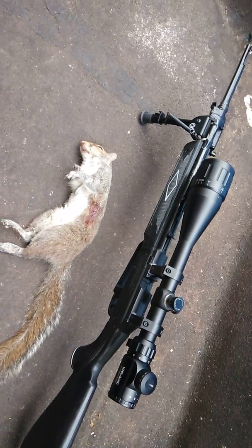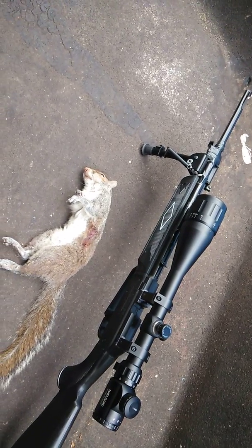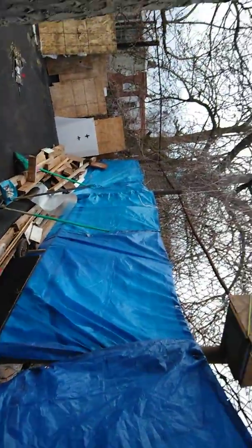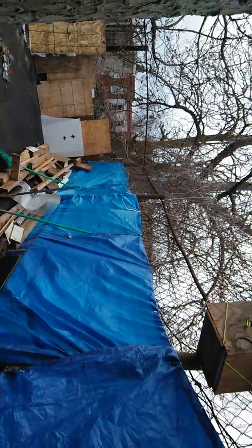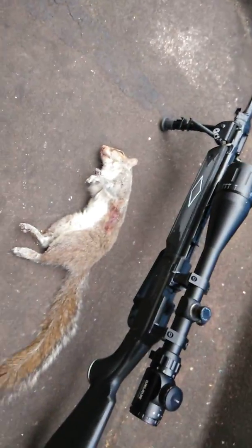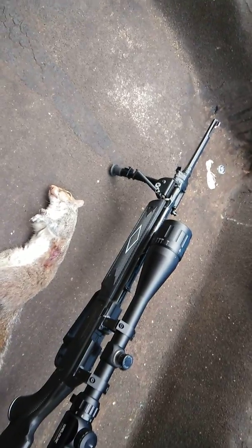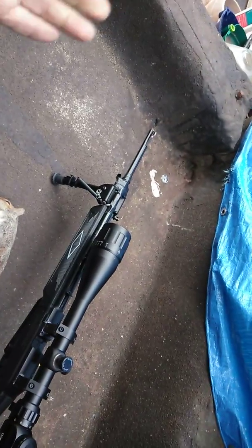All right, I'm about to go inside, take a little coffee break, and give this other squirrel a little time to go so he can come out and feel safe — so I can pop this one too. There you go. A little bit of urban hunting, backyard pest control. Chicken Man signing off — on to the next one.